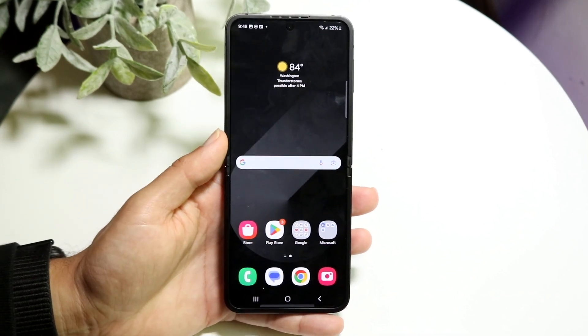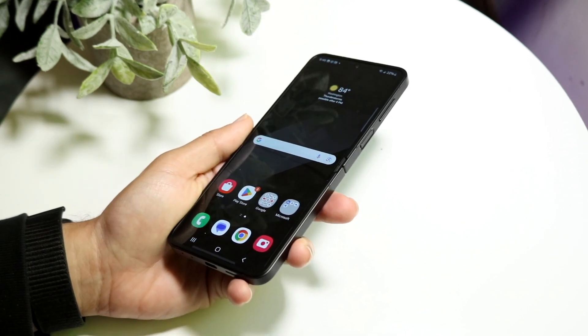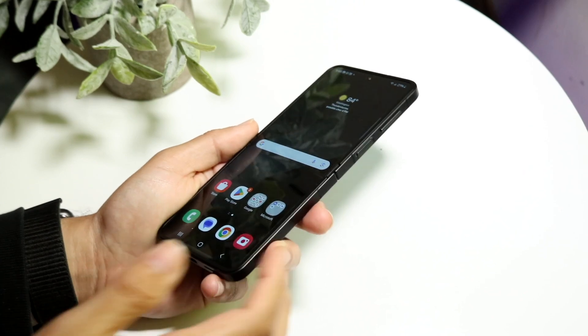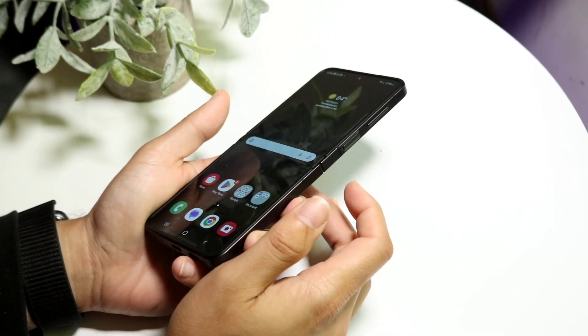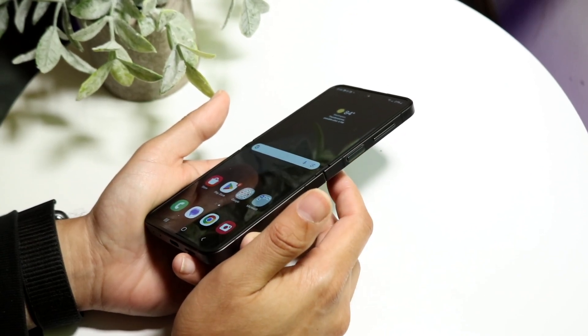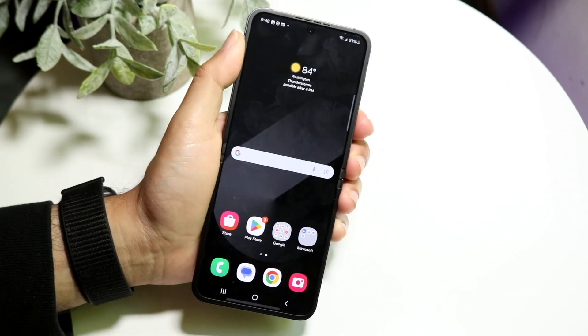The very first thing you want to do is turn your phone over to the right side of your device and you're going to see a few buttons. What you want to click on is the power button and the volume down button at the exact same time. Hold down both buttons and it's going to take a screenshot on your particular device.